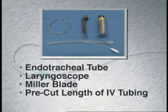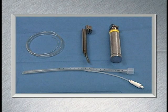Supplies include an endotracheal tube, a laryngoscope with a Miller blade, and a pre-cut length of IV tubing.